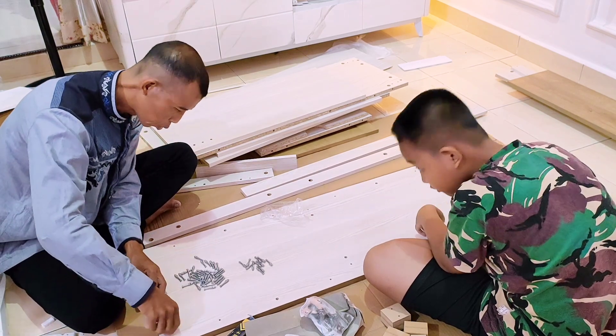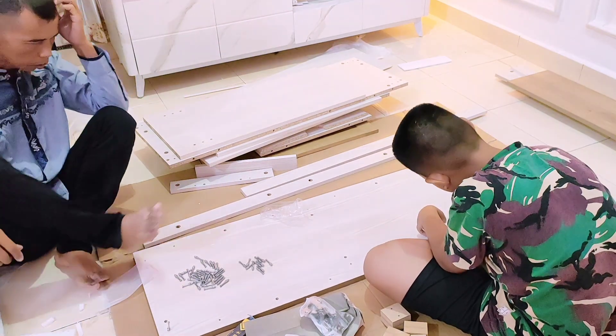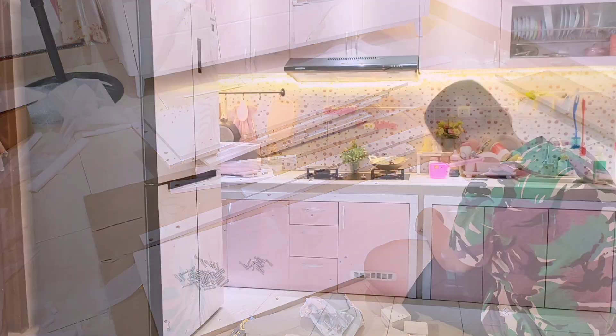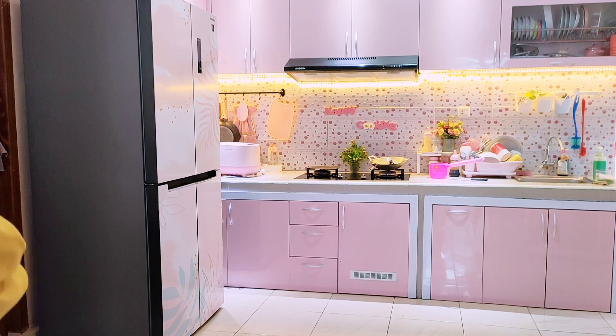Alhamdulillah beberapa hari kemudian meja dapurnya selesai dirakit pak suami. Aku mau bersih-bersih dapur dulu sebelum meja dapurnya aku taruh.